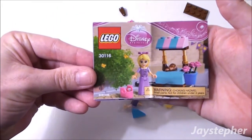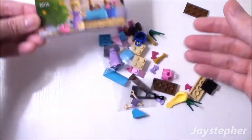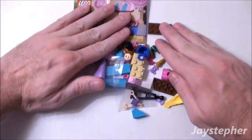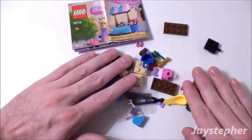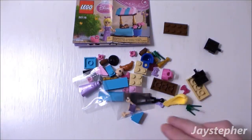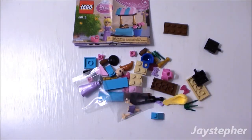There is one small folded instruction manual and various elements. So let me put together Rapunzel at the Marketplace.